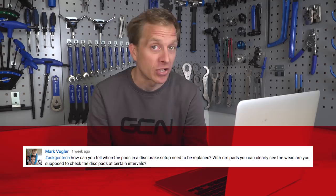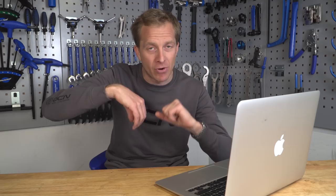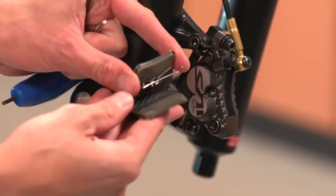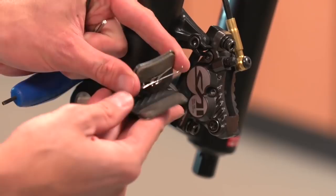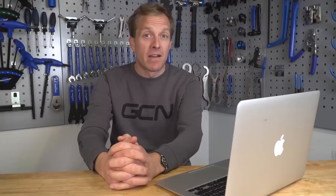Now we've got a brake pad question. Mark Vogler wants to know: how can you tell when the brake pads in disc brakes need to be replaced? With rim pads you can easily see the wear — are you supposed to check the disc pads at certain intervals? Great question. I agree — with rim brake pads you can really easily tell, and normally there's even an indicator on the top of the brake pad. Disc brake pads normally start with about three or four millimeters of compound on them, and generally when they get down to about one millimeter remaining, I tend to replace them just for safety reasons — because you never, ever, ever want to be braking metal on metal. That's not good.